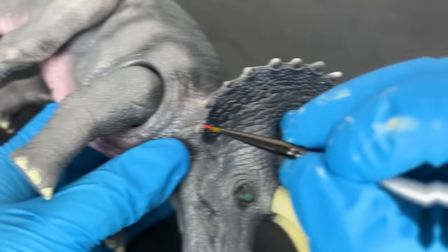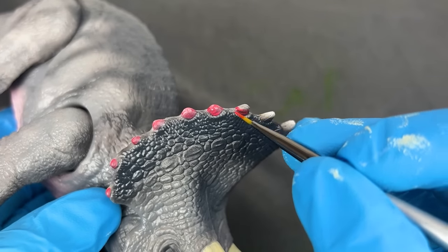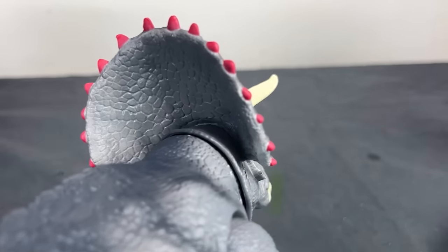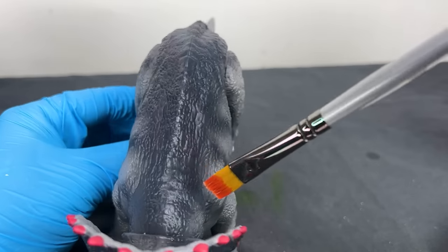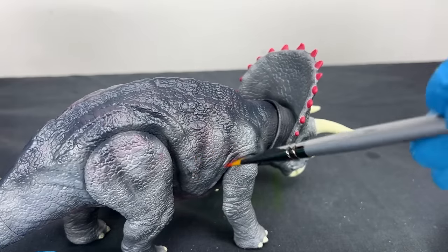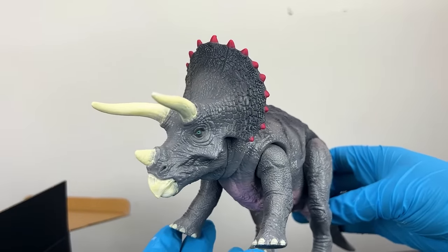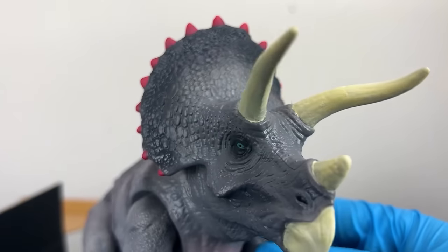Now for the best part — I chose a bright red color for the bony parts sticking out of its frill because I wanted these to stand out and be the highlight of this Triceratops. I also wanted to bring a little bit more red to the body, so I dry brushed that same red color onto the back of the Triceratops — it's pretty subtle, just enough to make it look a tiny bit more red. This one turned out super cool. I really like how the light pink, the gray, and the red all fit together.